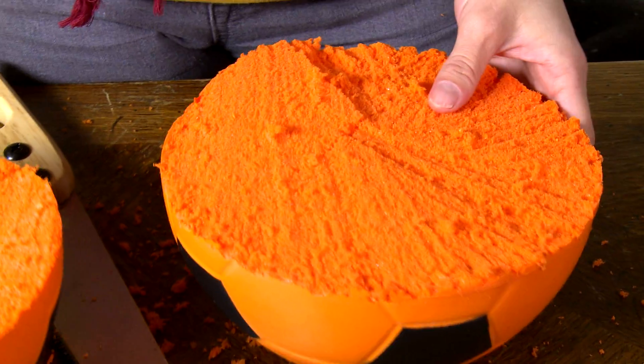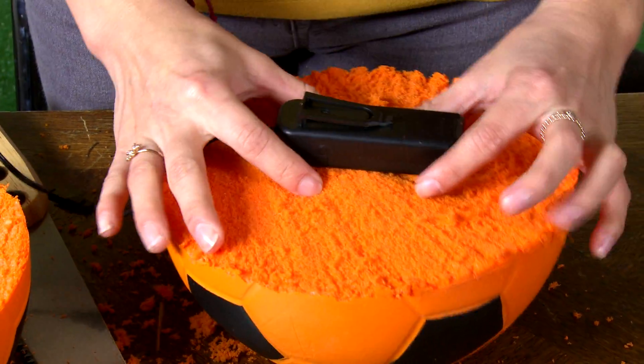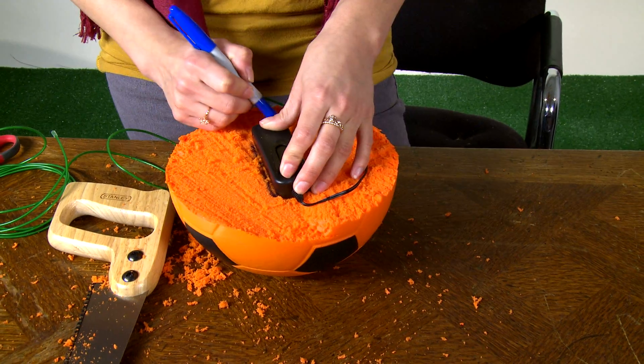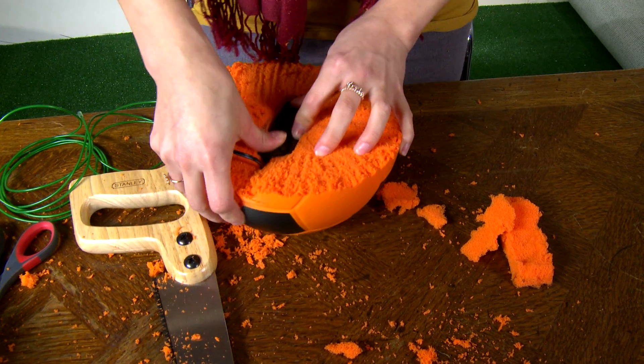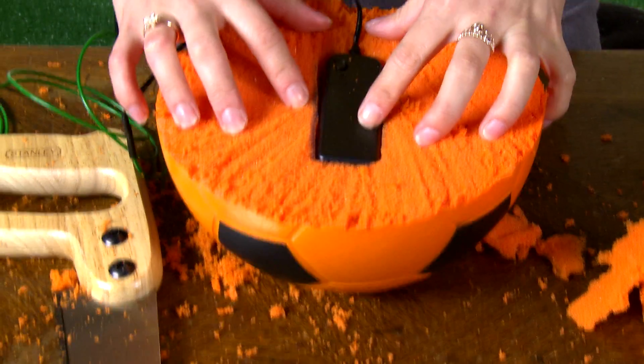Look at that — my two halves! I want to make sure that I don't cut too big of a hole inside my soccer ball. I want my battery pack to be nice and snug. Look at this — it fits beautifully.